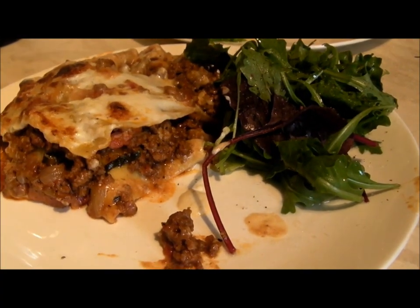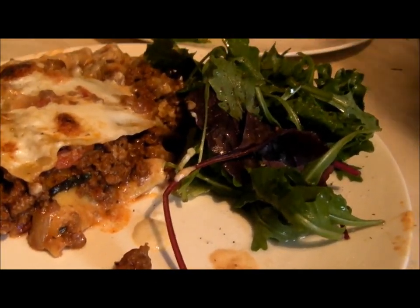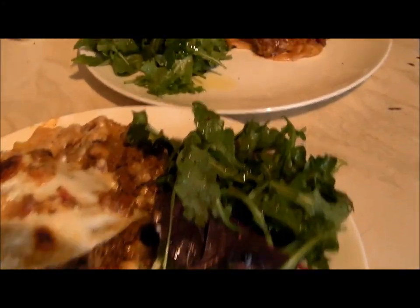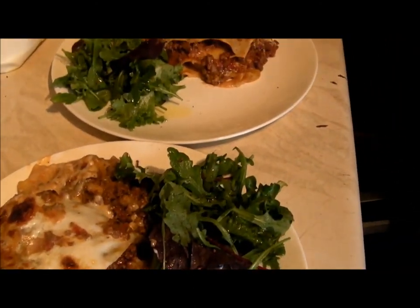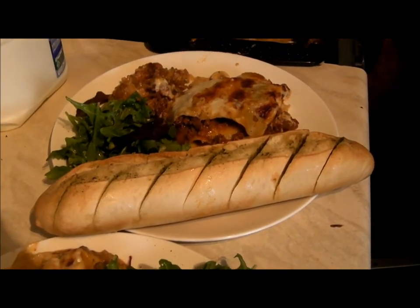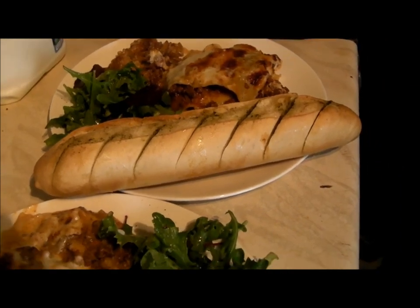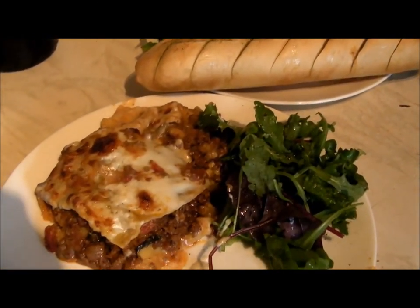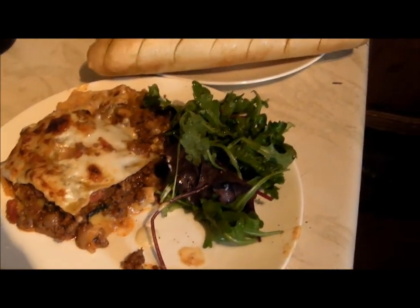The lasagna's just come out of the oven after about 35 minutes - firm on top but still gooey and yummy inside with three or four layers. Serve it with a salad dressed with salt, pepper, and olive oil - lasagna and salad work so well together. We've also got garlic bread, bought ones this time but still yummy. And the rice pudding is sitting warm on the side. Enjoy!